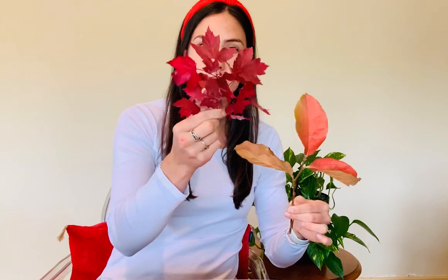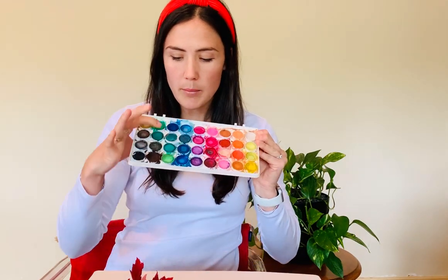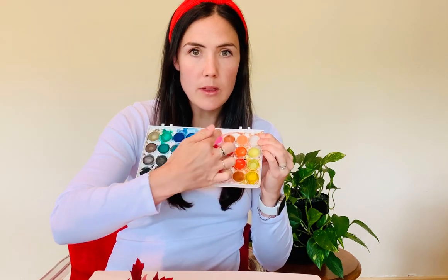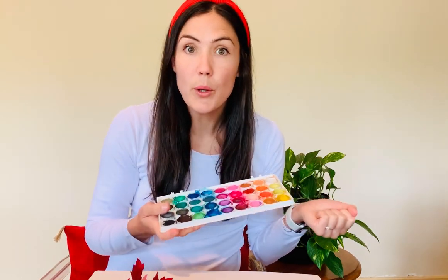They're different leaves. I thought maybe we could draw them, maybe we could paint them. I might start with these beautiful scarlet maple. I have my paints here — lots of different colours. I don't think I'll be painting with the green today. I think I'll be painting with this palette of colours down this end where they're a bit yellow, orange, red, even some purple.